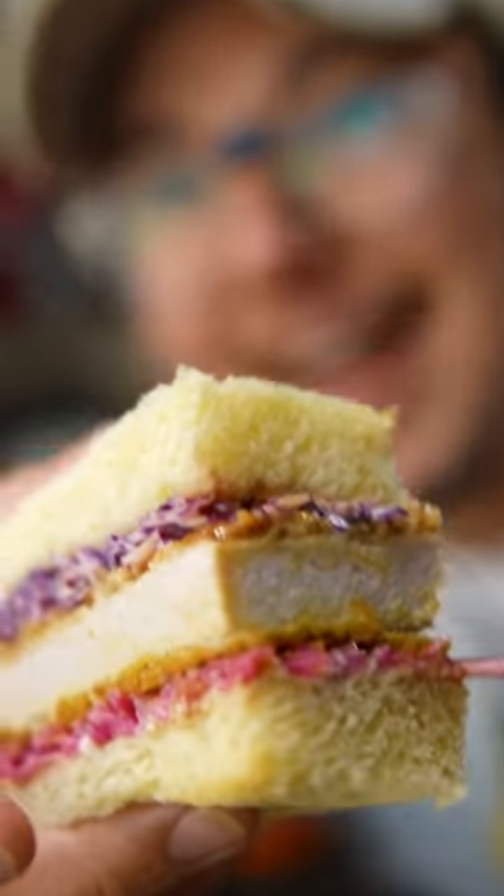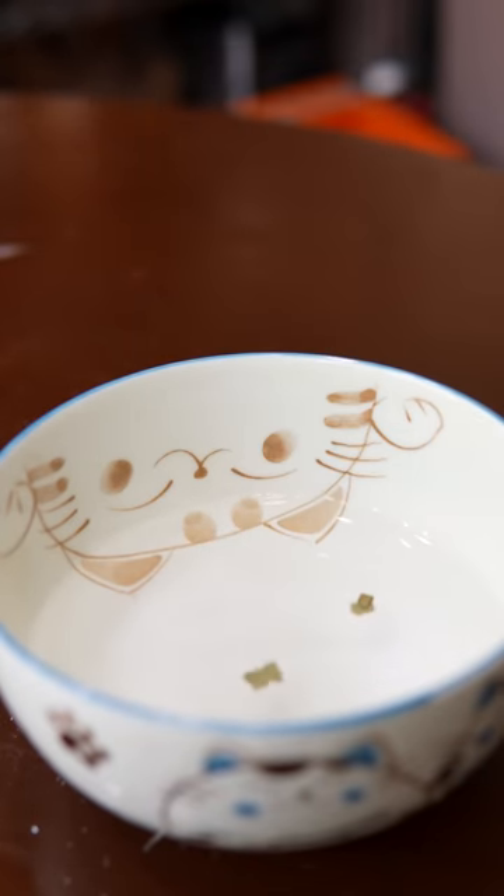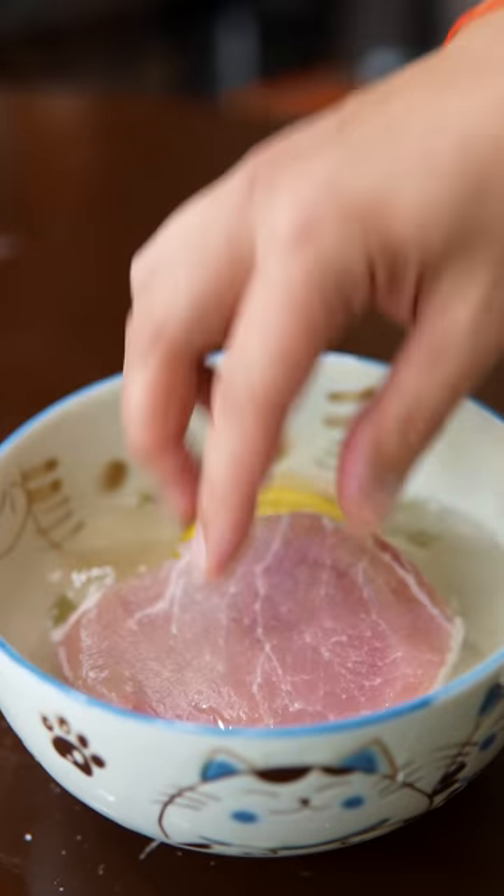Tonkatsu sando. C'mon. We gotta brine this first. Water, some sugar, crushed up bay leaves, a little lemon juice too for the acidity. Brine this guy overnight.